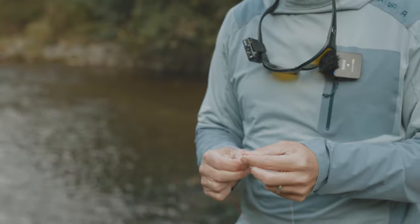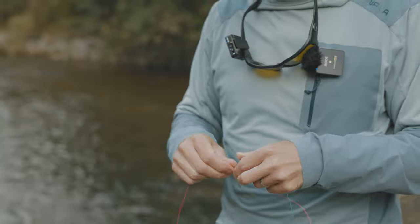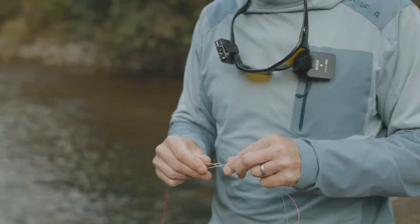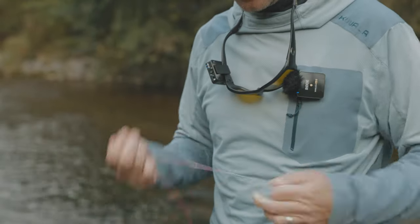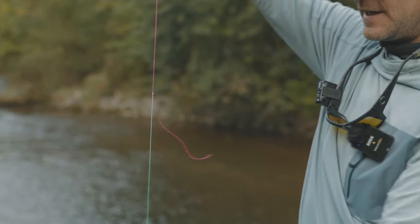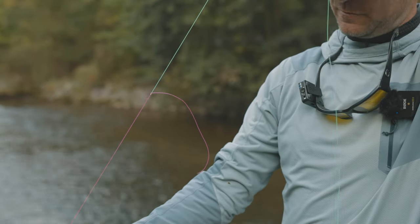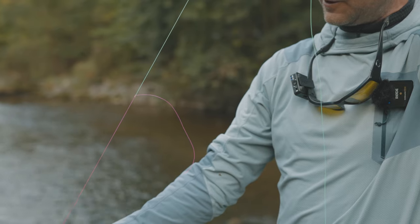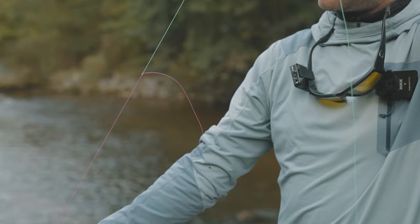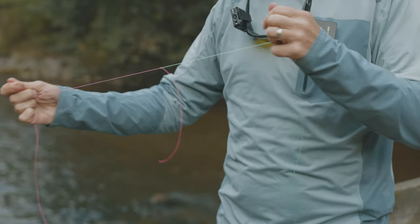I'm going to use an Orvis tippet knot. You could use a double surgeons, but I really prefer an Orvis tippet knot here, because I can use the added-in length to create my tag. Instead of having the tag pointed down, the Orvis tippet knot allows me to use the added-in line and have the tag pointing up, which does keep things from tangling a little bit more. If you try to use that added-in line with a double surgeons knot, that'll break. So joining these two lines together — that's the splice.